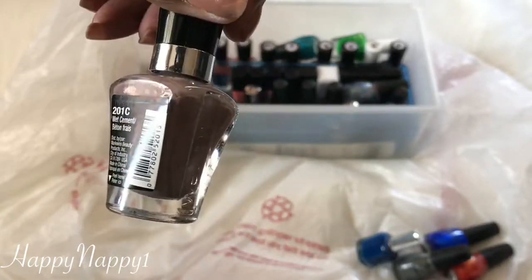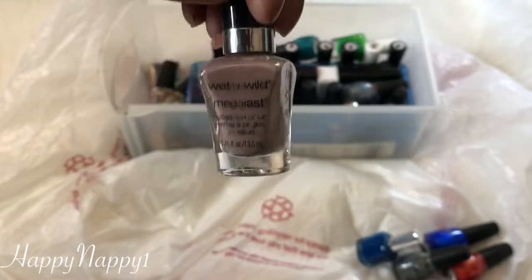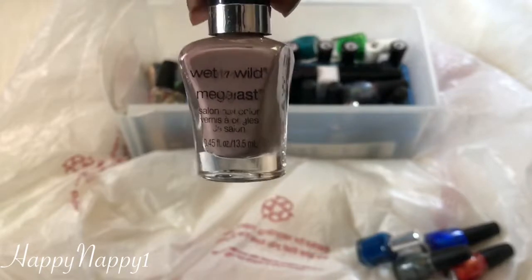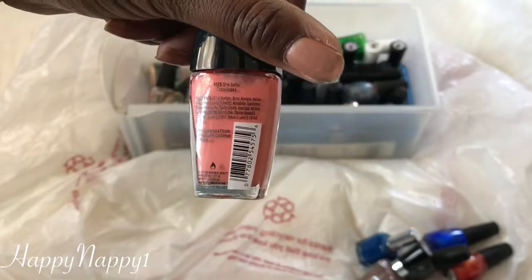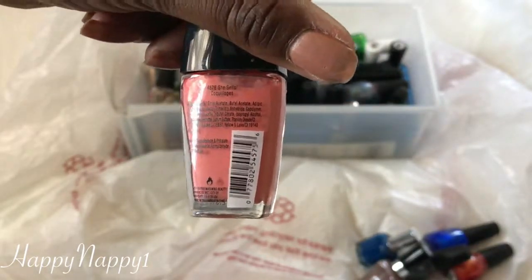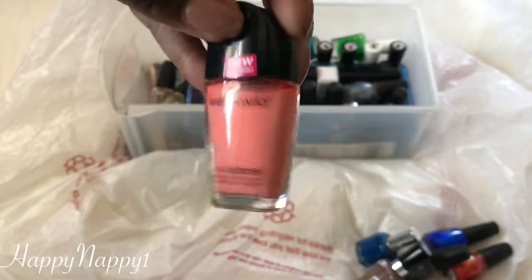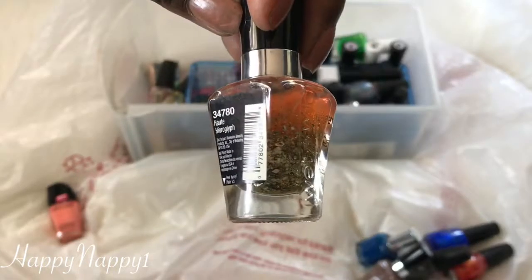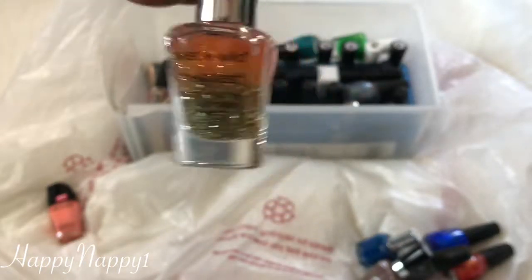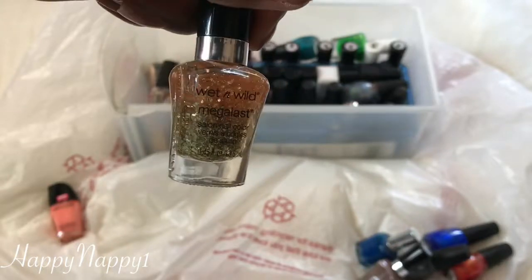We have another Wet n Wild from the Mega Last line — this is Wet Cement. This is my favorite, favorite, favorite color of all time. It's very nude, it works, it's basic. I can wear this with anything and it looks gorge. I have another Wet n Wild called She Sells — it's kind of pretty. I'm going to put this in a Maybe pile because I think I might have a similar color and I want to compare them. This is another Wet n Wild Mega Last called Halt Hyrule — it's really, really pretty. I've only used it a few times but it's a very pretty color. You can wear it by itself. I just love it.